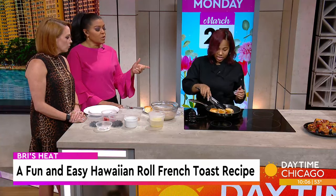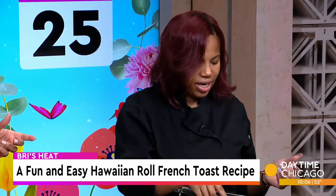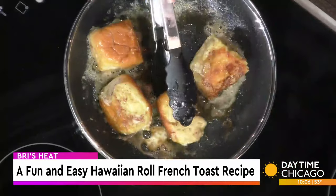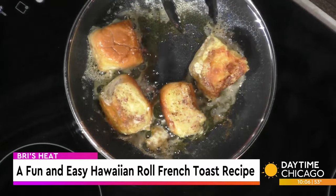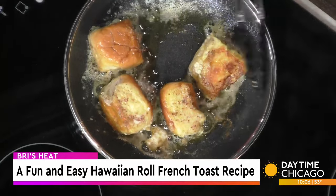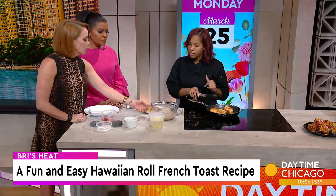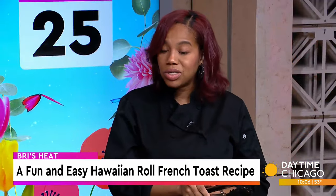How long do we normally let these cook? I let these cook probably on each side about 40 seconds, depending on how high your heat is. If some are getting more brown than you'd like, just turn the heat down or remove them from the heat to cool down. This mix typically makes close to 24 rolls or more.